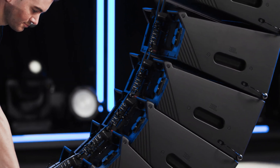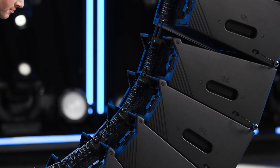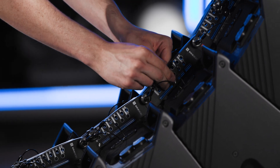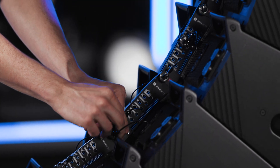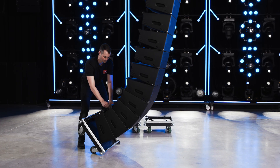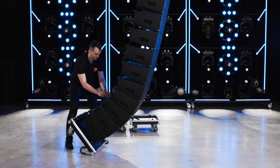Continue lowering the array until the gap between the fourth and fifth cabinets from the bottom is fully closed. Set the link bars of the lowest four cabinets to the 12-degree storage position. This must be done working from the lowest cabinet up to allow clearance for the bars to move. The storage position locks the cabinets together for transportation.